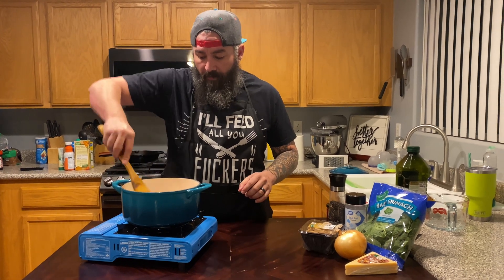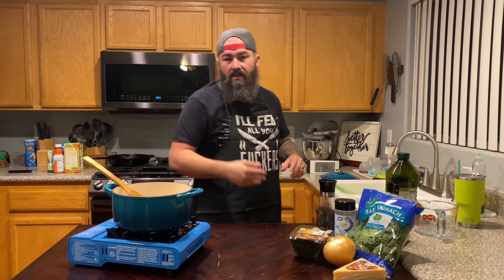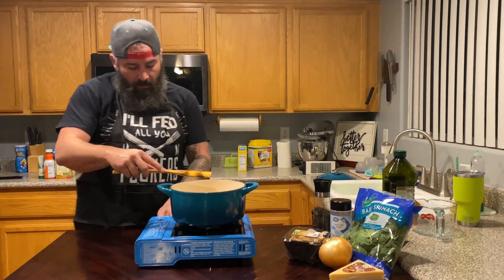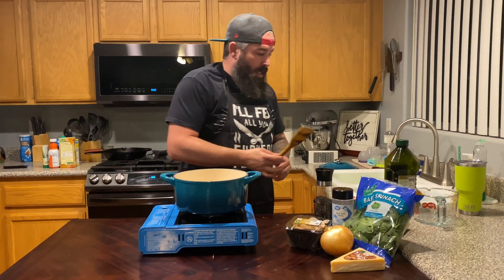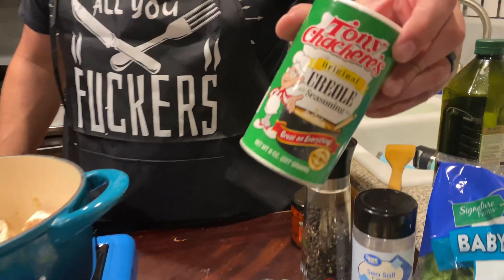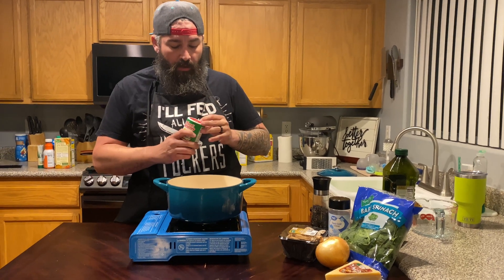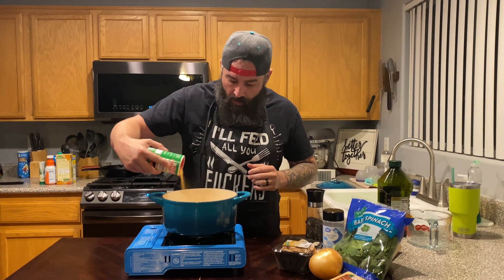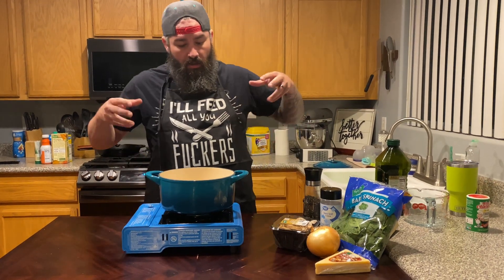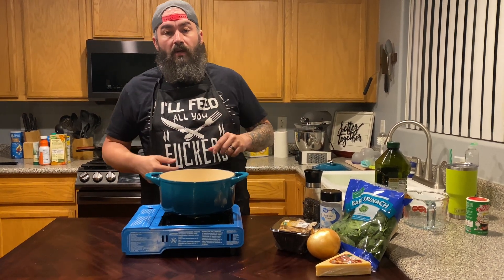We're just going to let these cook off. I'm going to wash my hands and show you seasoning. I'm going to turn up the heat a little bit because the chicken brought down the temperature. I'm going to use a little bit of Tony Chachere's Cajun seasoning — it's got a super nice flavor. Don't go crazy; you don't want to over-salt it. It's just kind of a background flavor. We'll let that cook, get the chicken cooked through, then we'll start chopping up some veggies.